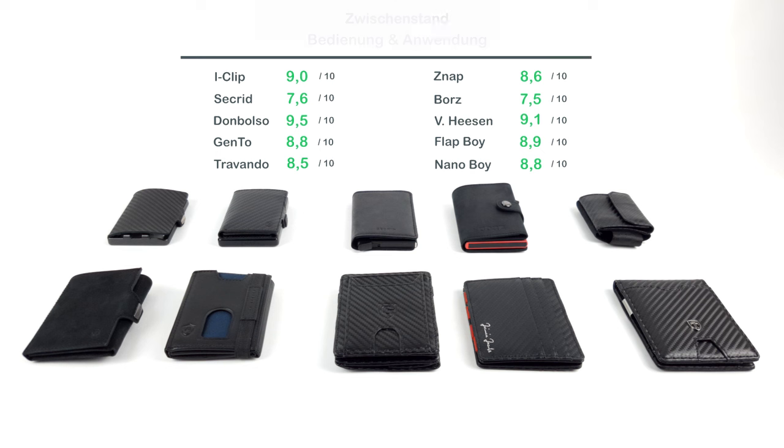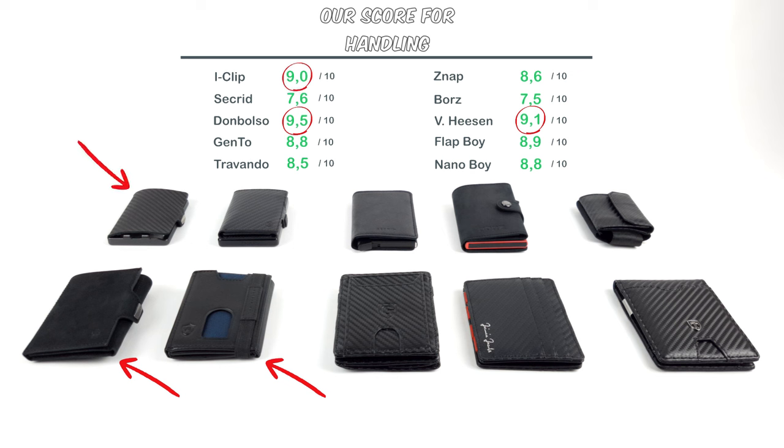All in all, despite the final criticism, it is the Don Bolso Wallety Next Gen that convinced us in our review, although it might be better to order the carbon leather version. The Van Heesen also scored quite well, but we would recommend the version with a press stud instead of an elastic band. Otherwise, the iClip and the Flatboy Slim are still among the interesting alternatives.